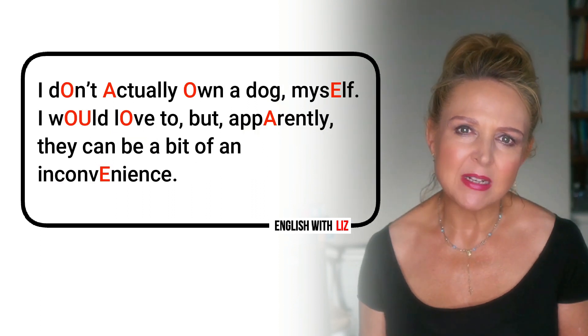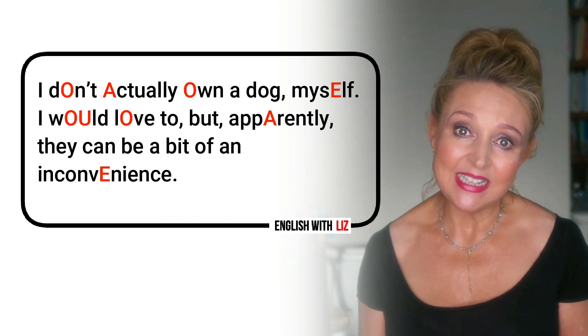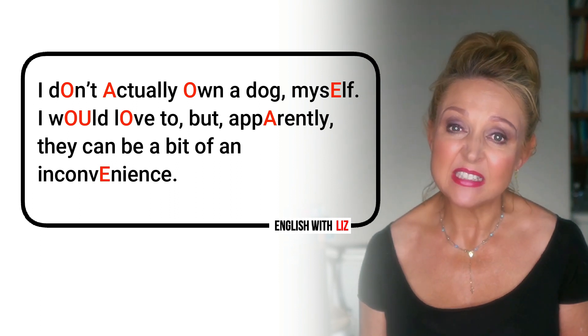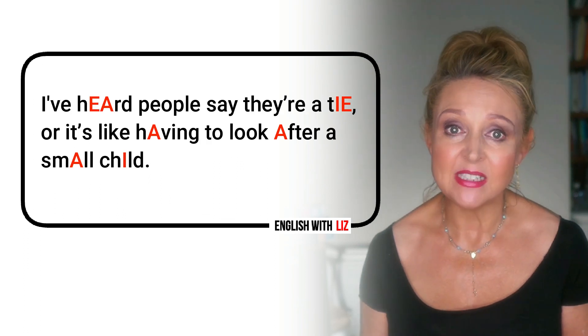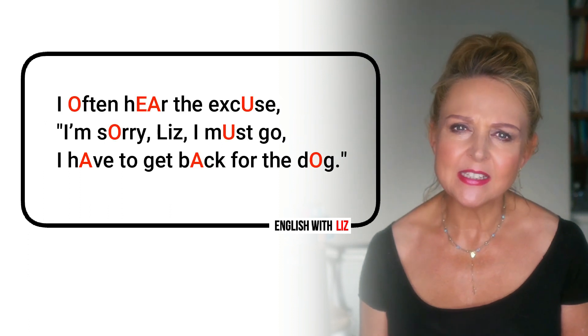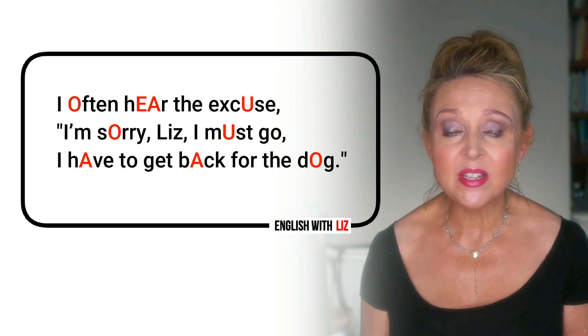I don't actually own a dog myself. I would love to, but apparently they can be a bit of an inconvenience. I've heard people say they're a tie, or it's like having to look after a small child. I often hear the excuse: I'm sorry, Liz, I must go — I have to get back for the dog.